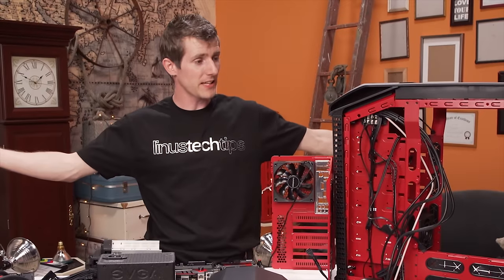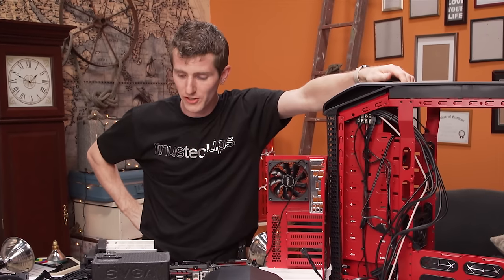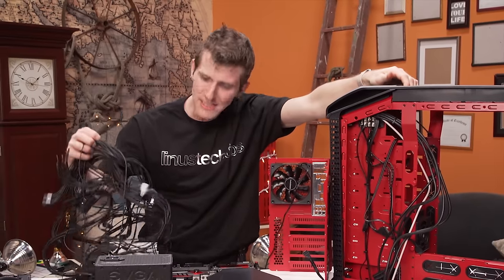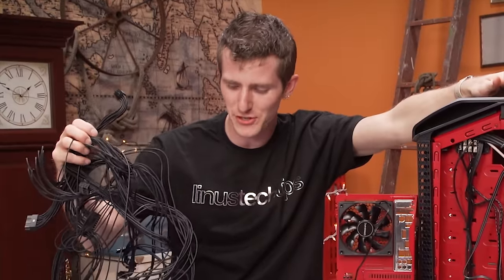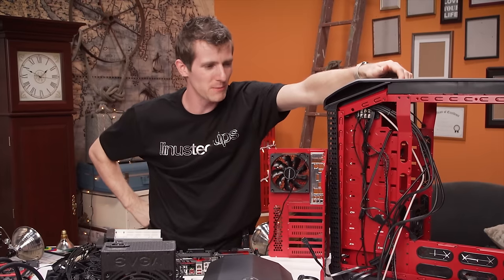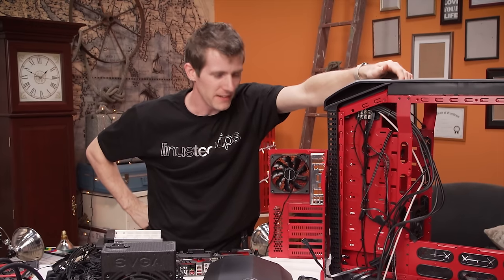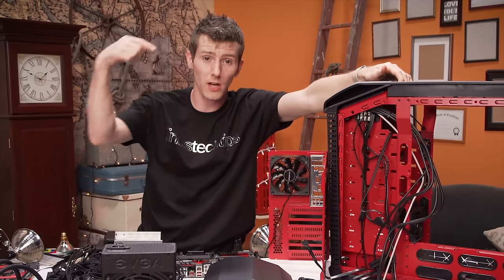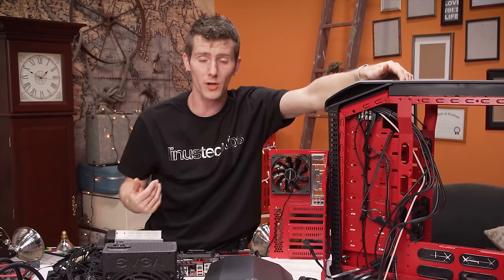So there you have it guys — my unbuild treatment of Origin PC's masterpiece is complete. I have reduced it to its bare components. And if you were thinking, gee, that is a crying shame because I'd love to have an Origin PC, we've actually got a link in the video description including an offer code — it's LinusOPC — you can get yourself free CPU and GPU overclocking from those guys.